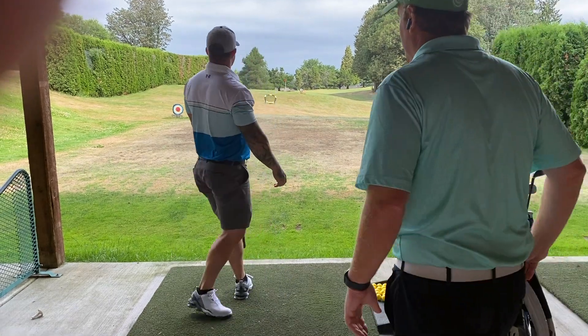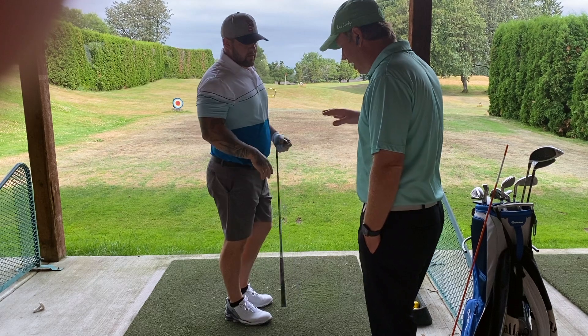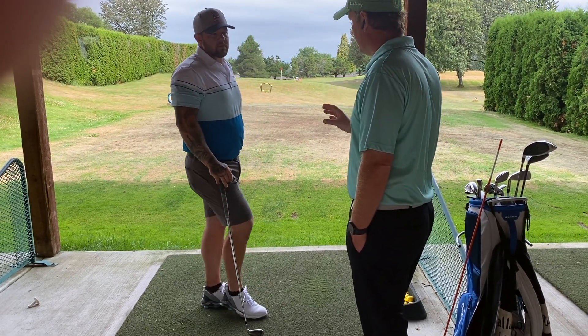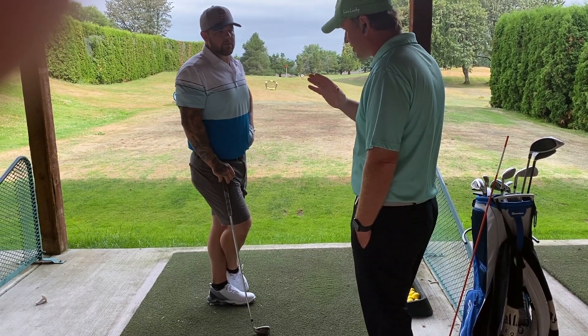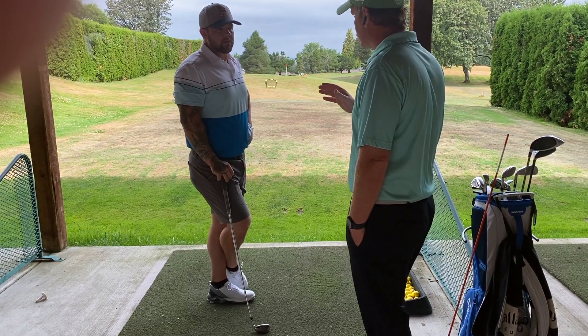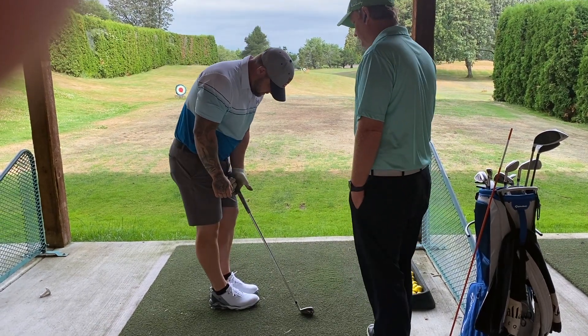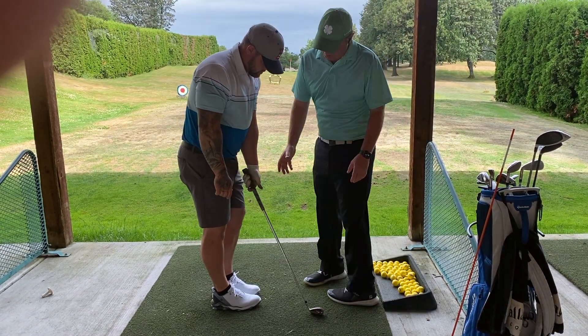So what's your miss? Slice? Yeah, okay. So I noticed in the video of your swing, you do a lot of things really well. You have a great backswing, good depth, shaft shallow — everything looks like it's going to be great. But the face is open, okay? So that's what I thought.